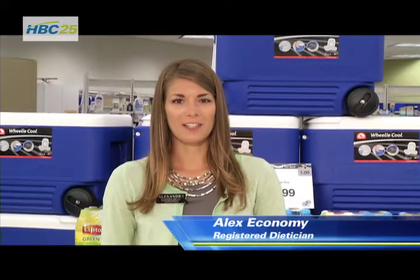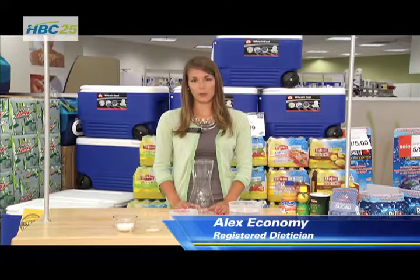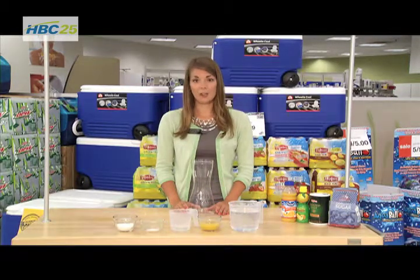This is Alex Economy, your Winona Hy-Vee Dietitian with your health tip for the week. Today we're going to be making a homemade sports drink. It's really hot outside and athletes are starting their fall sports, so it's really important to make sure that you stay hydrated, and especially when you're sweating so much you're going to need some electrolytes.